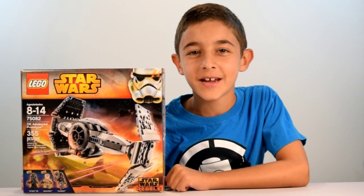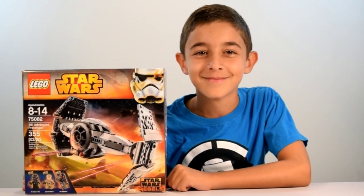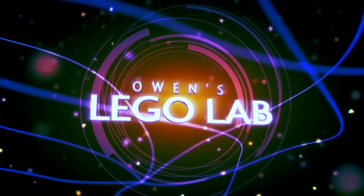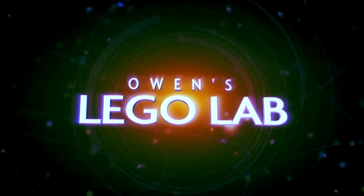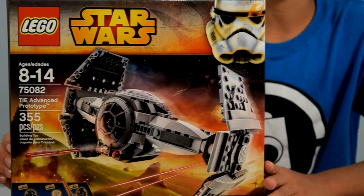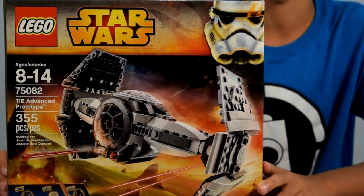Hi, this is Owen from Owl Ziggalab, and today we have the TIE Advanced Prototype. We're going to be building this and showing it to you. This is set number 75082. It's recommended for ages 8 to 14, and it's 355 pieces.